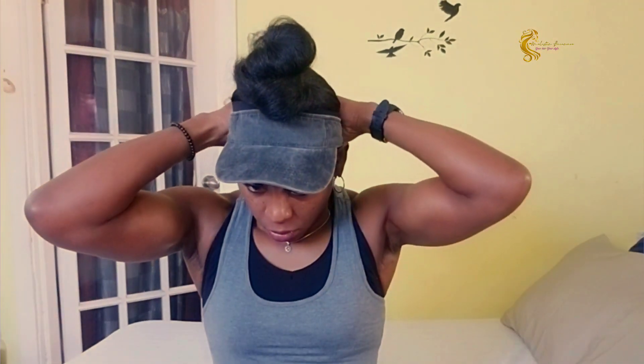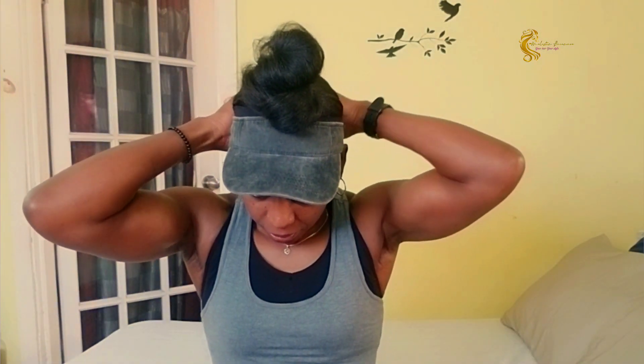I put on my sweatband, and then I go in with my cap. You can wear it like this if you choose to, but I like to have on my cap — my half cap — and just like this I'm ready for the gym.